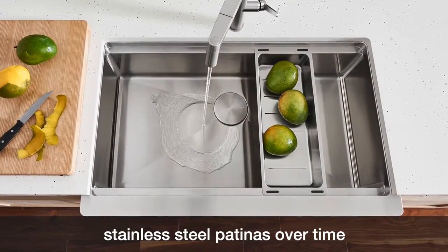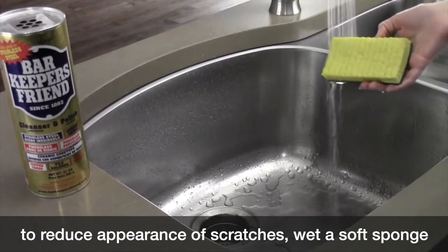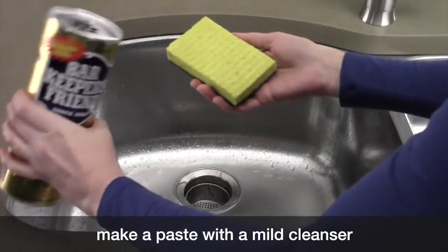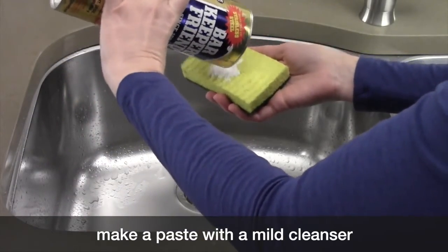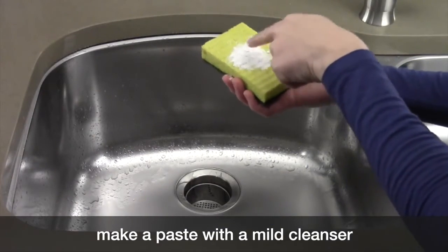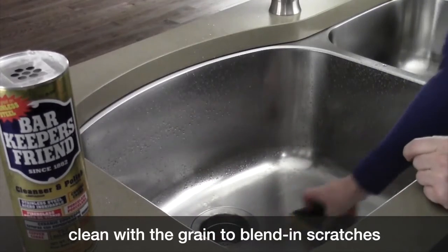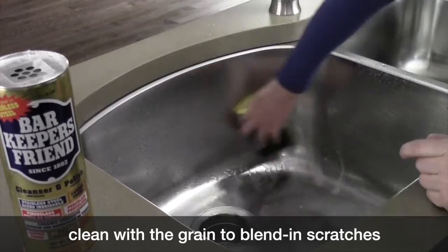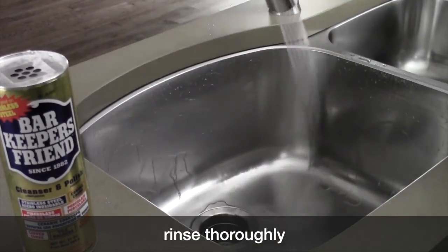The scratches become part of the patina of the sink. To minimize the appearance of scratches, take the soft side of a sponge, wet it thoroughly, and apply a mild cleanser like Bar Keeper's Friend to make a paste. Rub with the grain of the sink and cover the entire surface to blend the scratch into the patina. Going against the grain could ruin the finish of your sink.